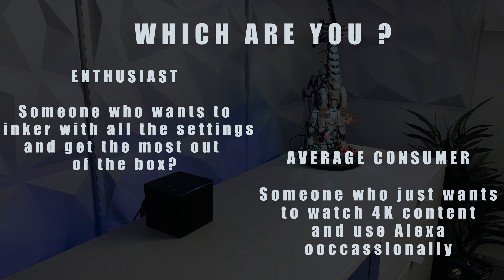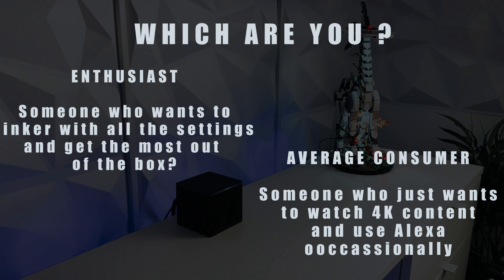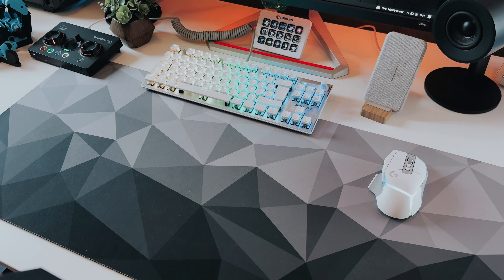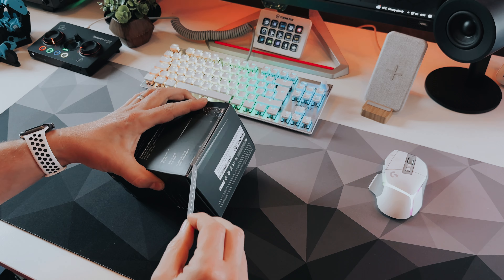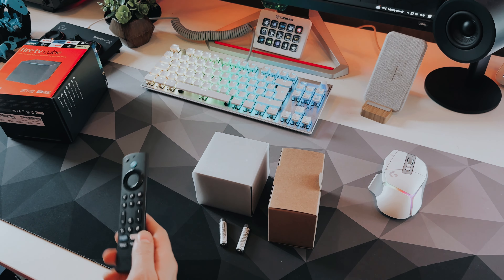Hello and welcome to The Main Cave. This week saw the launch of the new Amazon Fire Cube TV 4K. This is the third generation of cubes, and in this video we're going to be going through the unboxing, the setup, the physical features and the software features to see if it's worth the £140 or $140, or if your money can be best spent elsewhere.